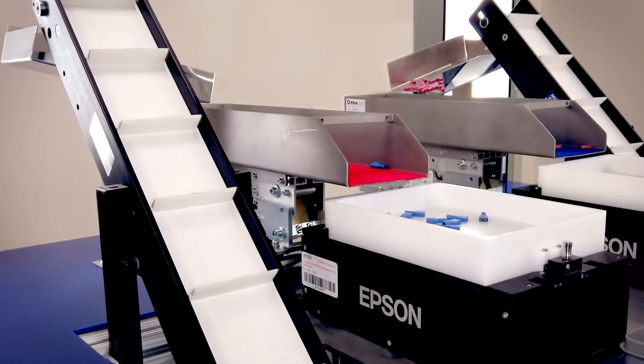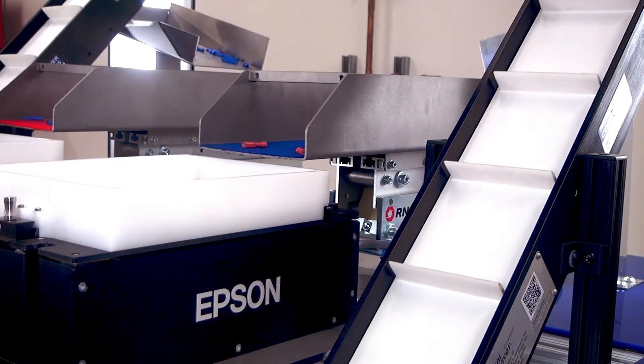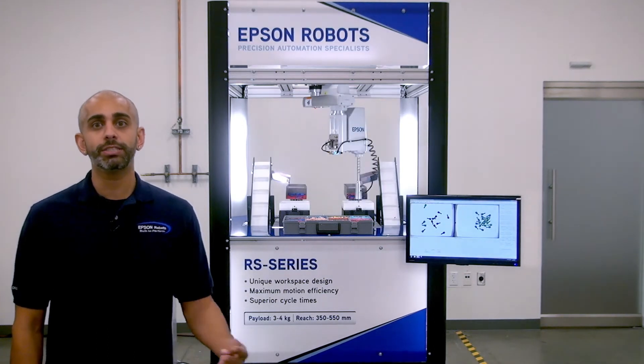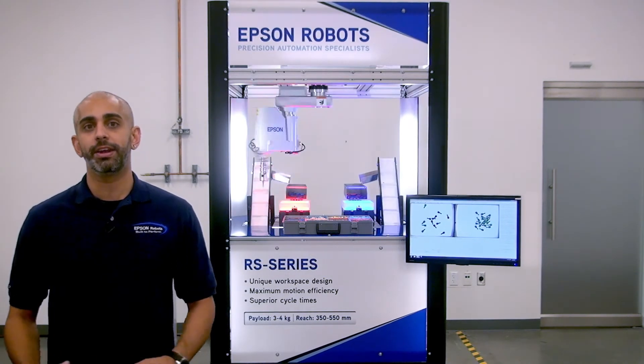The IntelliFlex feeding system also offers configuration flexibility to accommodate various applications. We can run up to four parts on a single feeder at a time. In addition, we can pick up from four separate feeders with a single robot, or even some models we can have two robots picked from the same feeder.